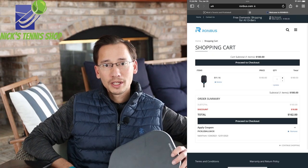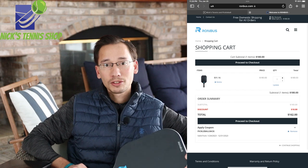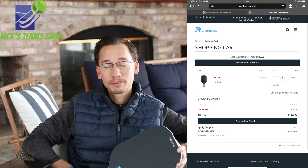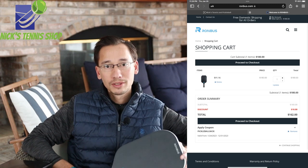Overall, great paddle. If you're interested in picking one up, check out rhombus.com or nickstennisshop.com — we'll have the link in the description below. If you use code PICKLEBALLNICK at either site, you can save 10% off and get free shipping. Thanks everyone for watching, and we'll see you in the next one.